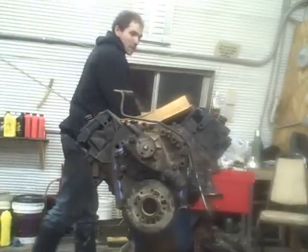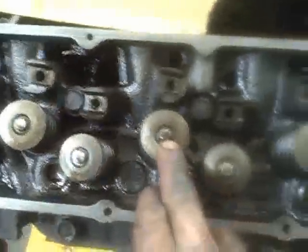Now I'm going to go ahead and do this side the same exact way. And then we can drop our lifters in, push rods, rocker arms, and intake. It is Sunday morning and I really want to have this Bronco out of the shop tonight.